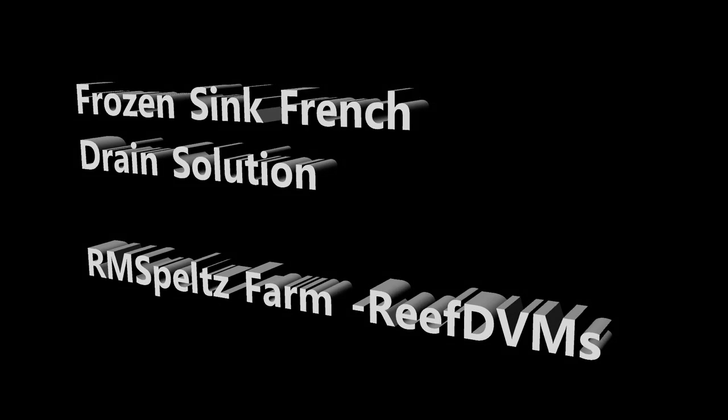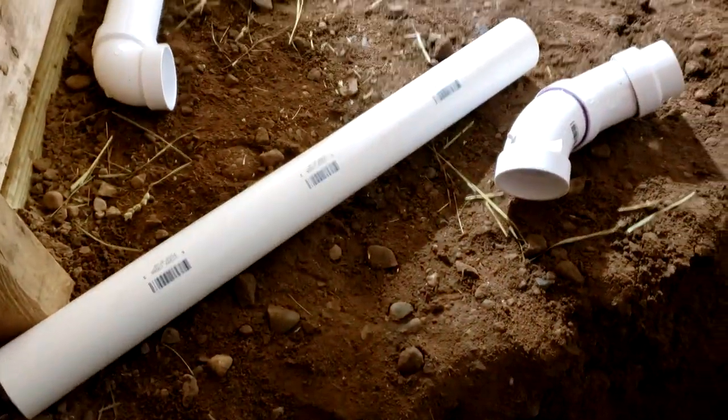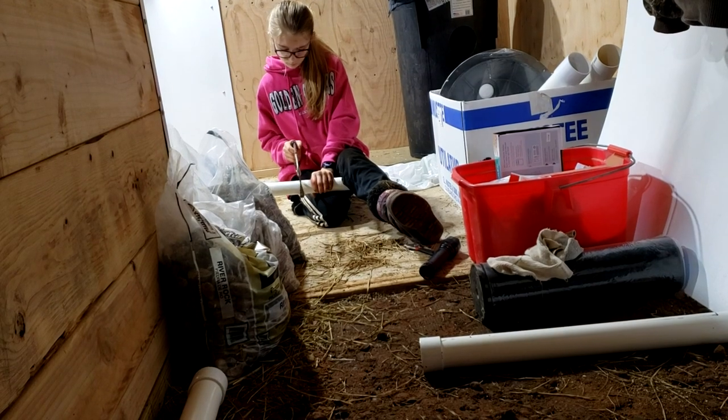Reef DVM is coming at you with a solution to our French drain in the goat barn, which has been frozen for three or four weeks here in winter. It drains to the outside — it's a long six-foot system to get to the outside and it's been completely frozen up. We're going to do away with that and make a modified French mound system, like you would for a typical septic.